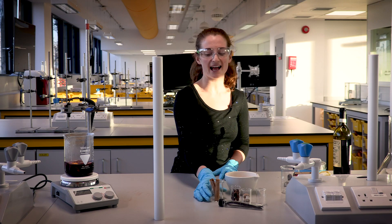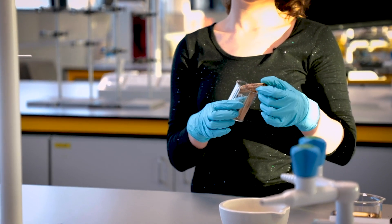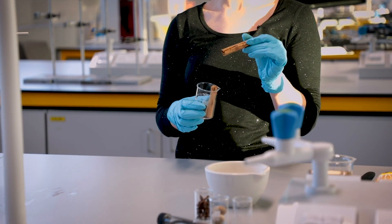Next we're going to add our cinnamon stick for that cinnamony taste. The main flavour is cinnamaldehyde, and cinnamaldehyde has antiseptic and antibacterial properties.